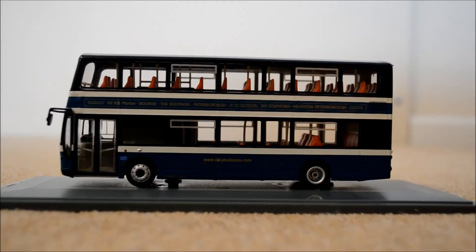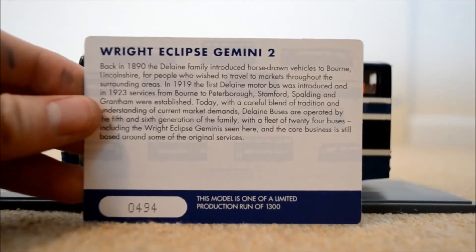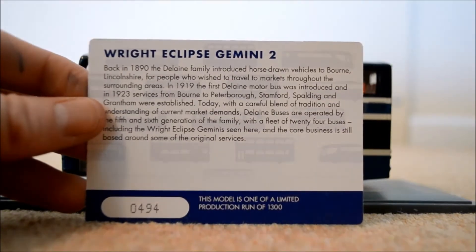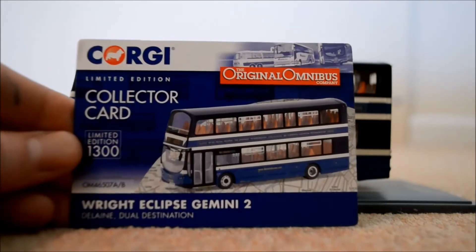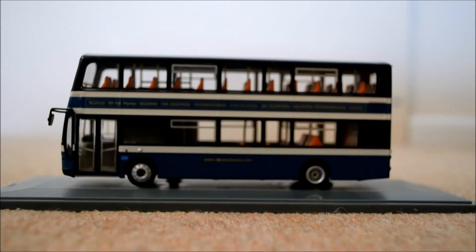It does have a collector's card, as always clearly stated on the box. There's a bit of information there, and it says at the bottom it's number 494 of a 1300 production run — quite low but not that low really, kind of middle. On the front it has a picture of the actual bus, the Wright Eclipse Gemini 2.